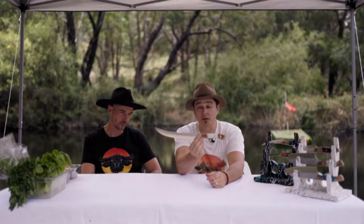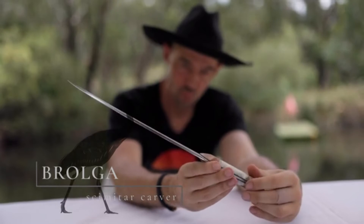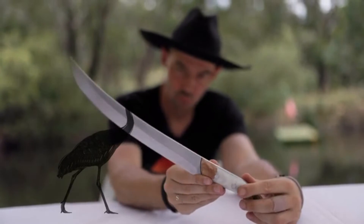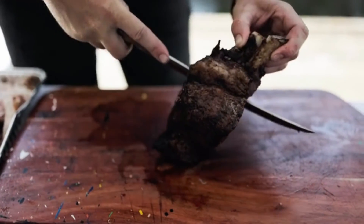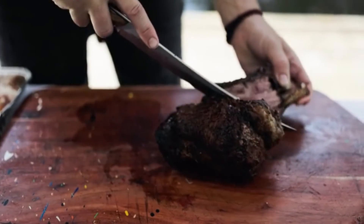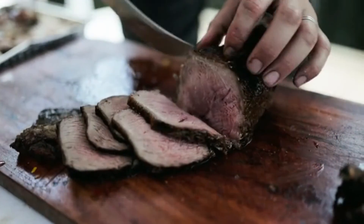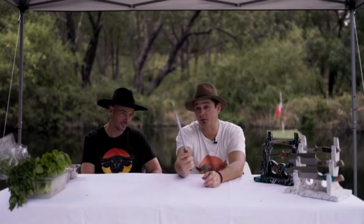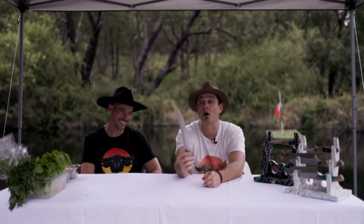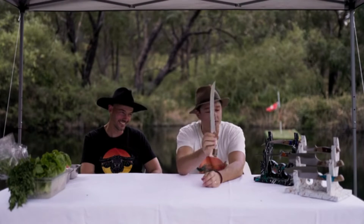This is the Brolga. We called it the Brolga because of the long beak, like the Brolga bird — one of our native birds. It's based on a butcher's scimitar knife, essentially a long carver with a 270mm blade for long strokes. You can probably get away with a shorter knife, but if you pull this out when you're cutting up your barbecue, your mates are going to say holy moly — it is bloody wicked.